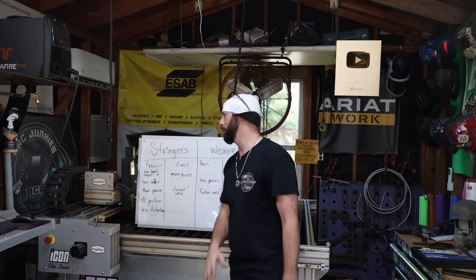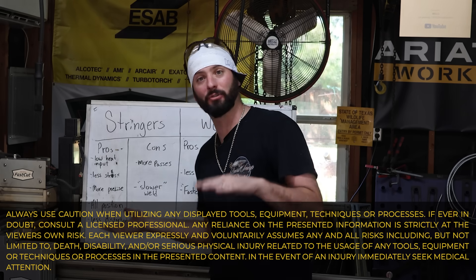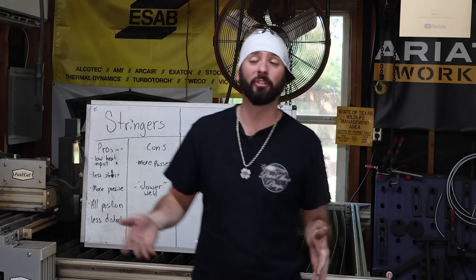Welcome into weld.com, everyone. Today's episode should be a pretty fun one. We're going to be doing stringers versus weaves. I think y'all know my stance, especially if you check out the last video we did on weaving it wide and wishing it well with MIG and flux core.